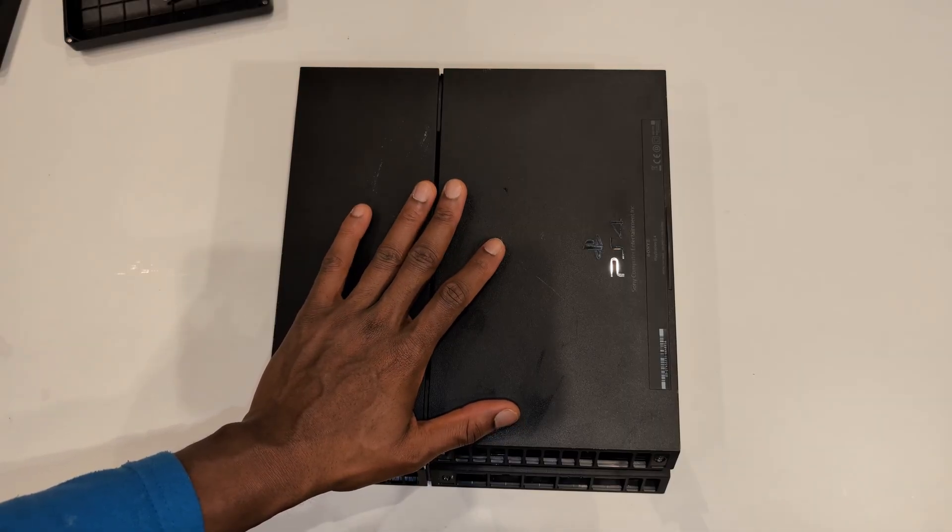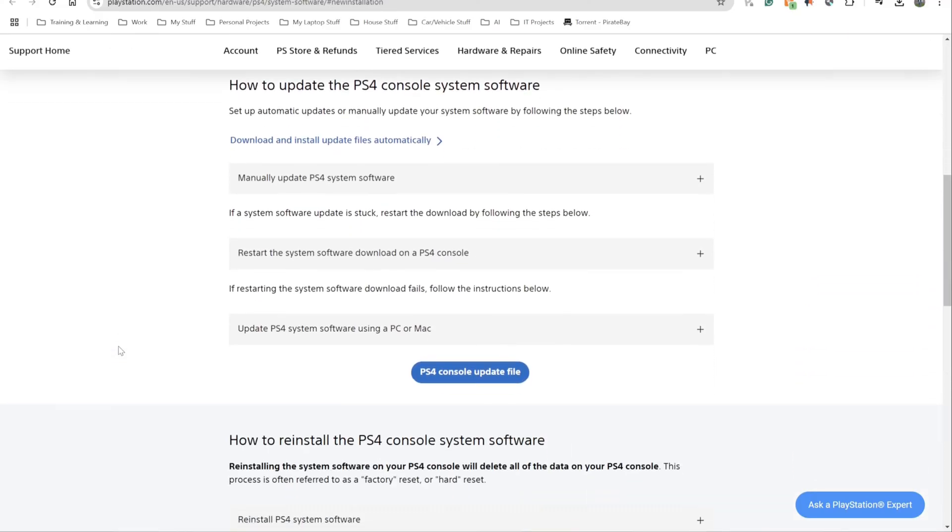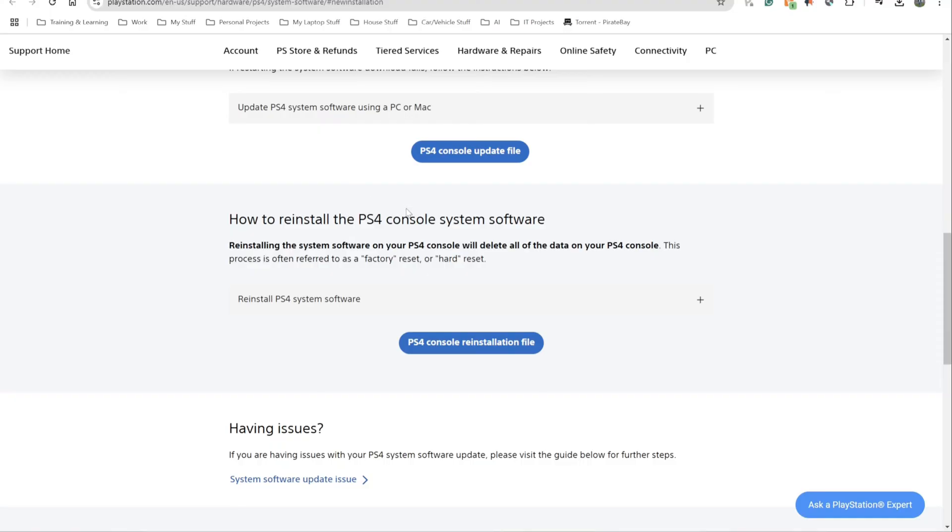The next step is to reinstall the operating system. You need a USB memory stick or hard drive to plug into the PS4 - I have a 32 gigabyte memory stick, but anything above one gigabyte should be fine. I'll put the link in the description so you can download the file. I'm scrolling down to the section that says 'how to reinstall the PS4 console system software' and clicking on the PS4 console reinstallation file. This was done in December 2024 so it may have changed, but you need the reinstallation file since you're reinstalling the operating system.